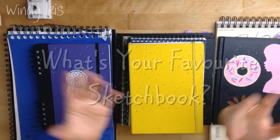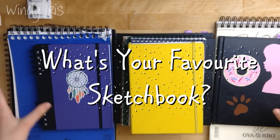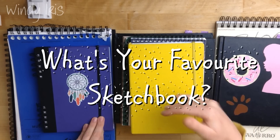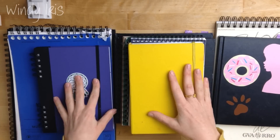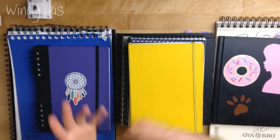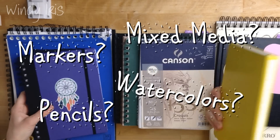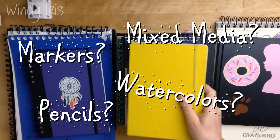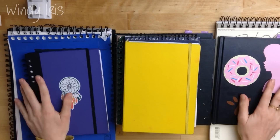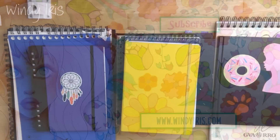Please leave a comment below and let me know what your favourite sketchbook is. The ones I've shown today are easily available in Europe, but you may not be able to get some of them elsewhere in the world. If you leave your favourites below, we can all learn from each other and see what's available in different areas. If you have one you'd recommend for mixed media or markers, please let me know — I'm interested, and I know others watching will be too. Hope you enjoyed this video and I'll see you again next time.